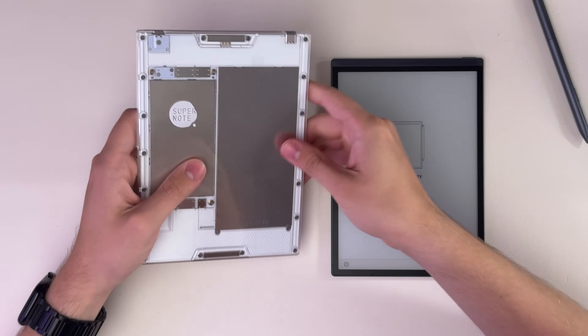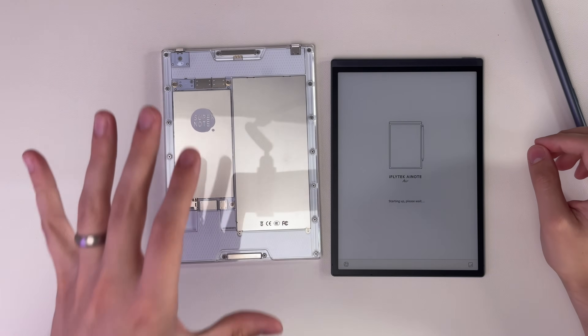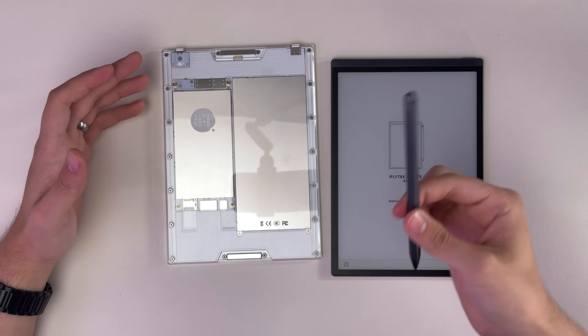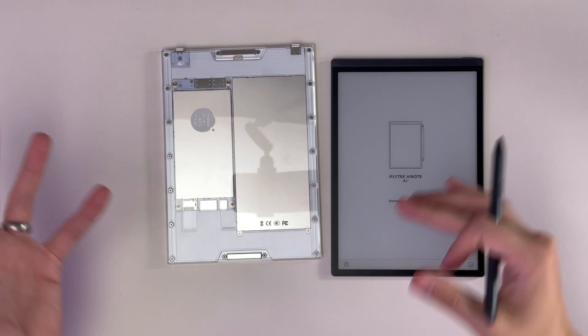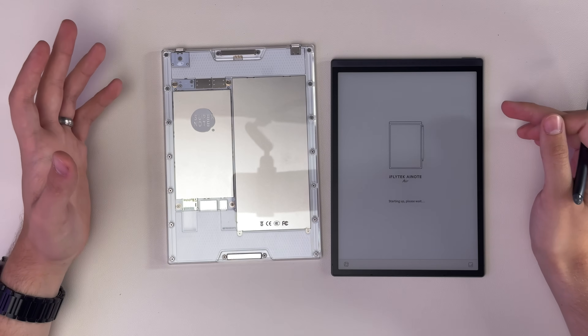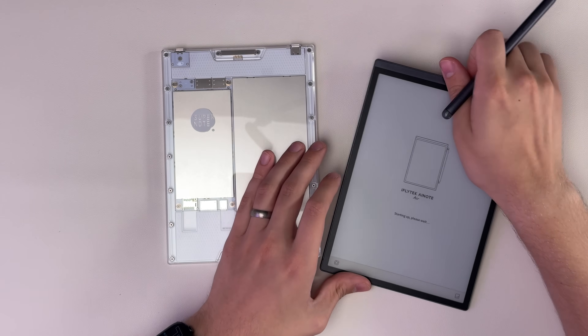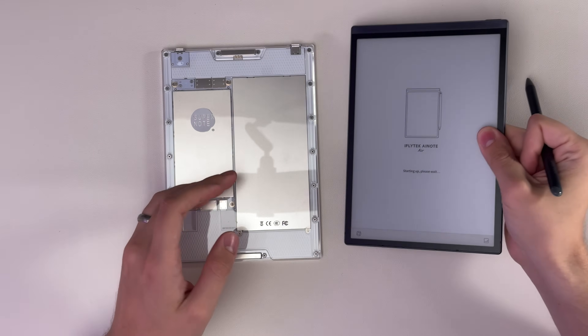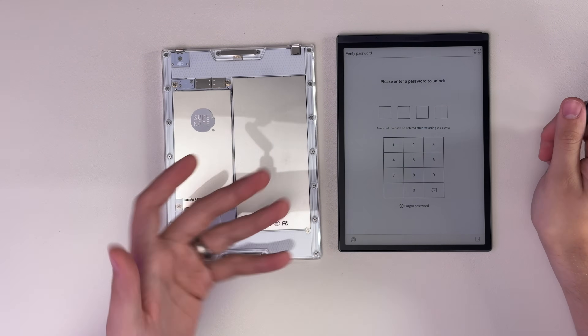Super Note's design is a bit better for those who want to keep their devices really long-term and replace the battery themselves. They really focus on user replaceability and repairability, where I don't think this design is made for that at all — but it's definitely thinner, lighter, and it looks better.